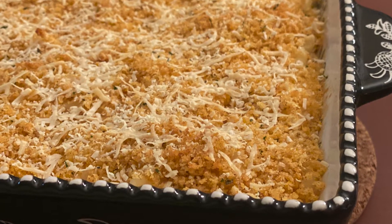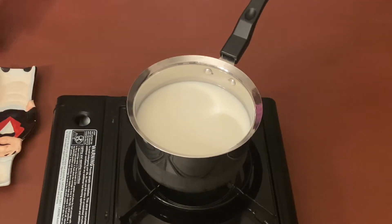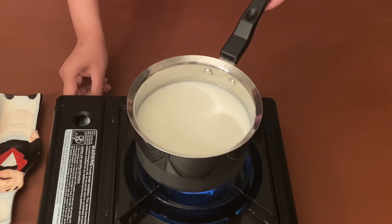I have given the list of ingredients in the description box below, so let's get started. First, let's take four cups of milk and warm it a little bit. There is no need to boil it, we'll just warm it a little.